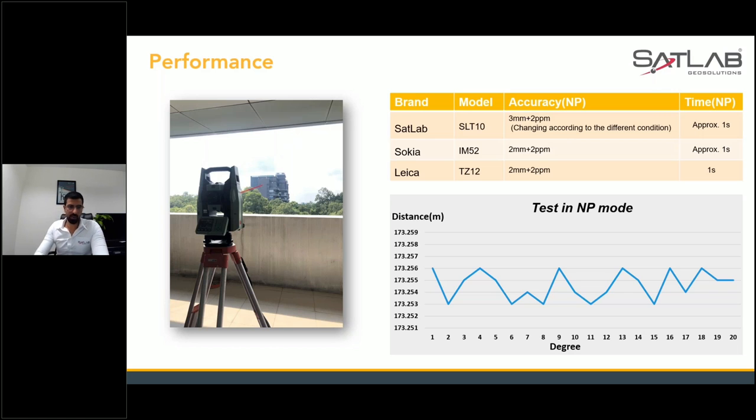When testing SatLab against other major brands like Leica, Topcon, and Sokkia, you can see the non-prism and prism timing is exactly similar — it's almost one second across all of them. That means our EDM is exactly equivalent to the other major brands. So go out there, be confident in SatLab — we have your back.